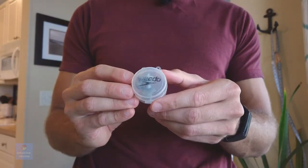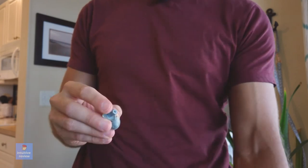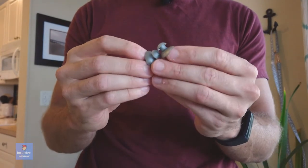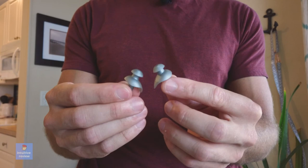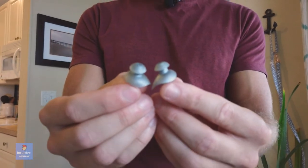We have Speedo earplugs right here. These are a simple design, but they work so effectively. It comes with a little case. I've been using these for years and I love them. They fit my ear perfectly and I mostly use them in the ocean so there's water coming from all different directions. They've always stayed in my ears.